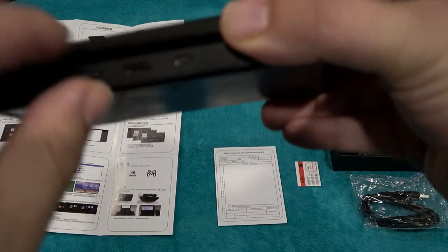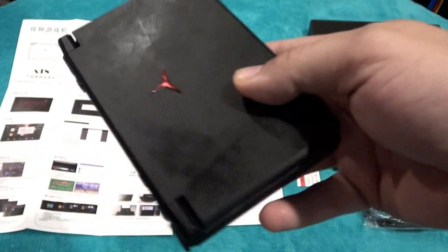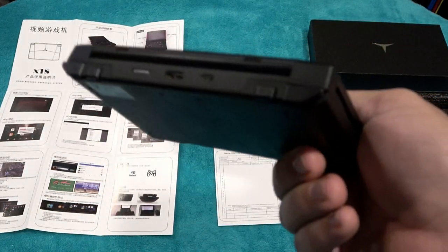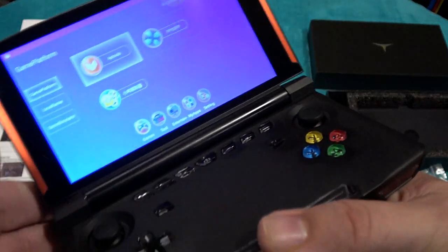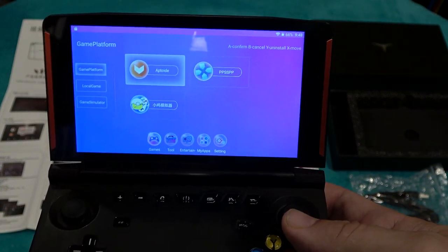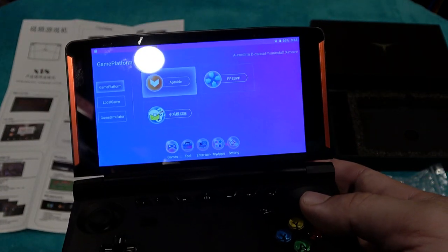It doesn't come with a micro SD card though — I had to use my own. It has a nice button layout and a nice design. It is a little bulky and pretty heavy, but what I like about it is that it has enough buttons to accommodate really anything up to the PlayStation PSP era.